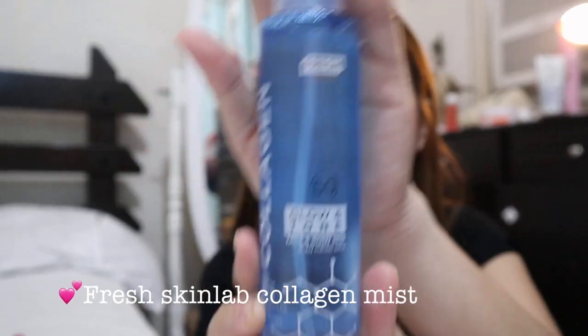After that, I use the Fresh Skin Lab Mist and just spray it on my face. It has SPF 50, which is really nice. That's pretty much how I do my makeup on an everyday basis — when I'm not going to work, just going to the mall or filming a video. Very simple, just a few items, and you don't really need foundation.